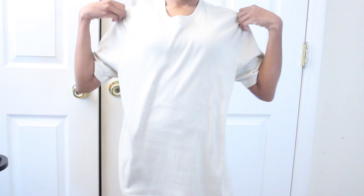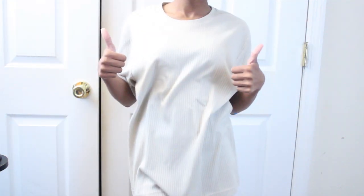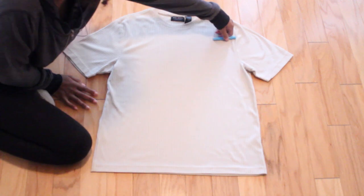First, I'm going to be taking my t-shirt and I'm going to be trying it on. You want to make sure that your t-shirt fits you and you also want to make sure that you're using a t-shirt that has a stretchy material — so something knit or cotton. Now that you can fit your t-shirt, let's go on to the next step.